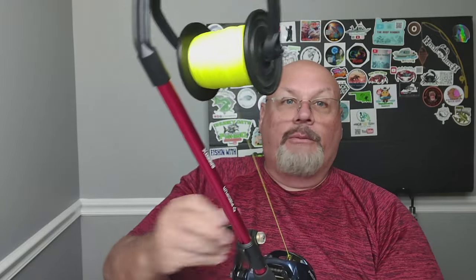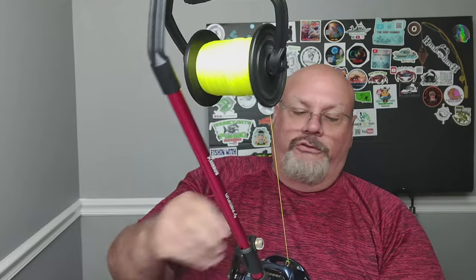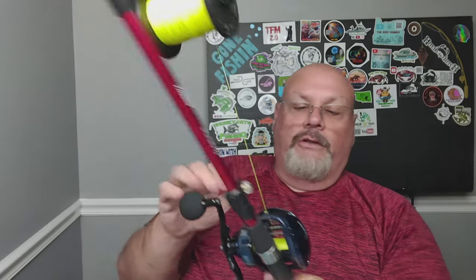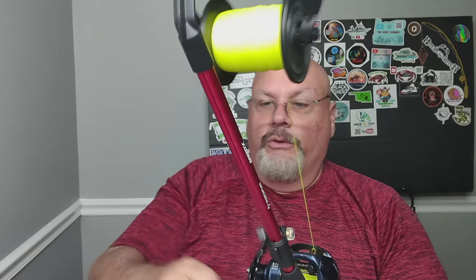You set the tension the way you want it, tighten up the drag, and you literally just reel it in. This is going to hold a lot of line because it's the Alios 400 — I figure it'll hold about 200 yards of this 50-pound braid, so I'll be doing this for a little while. It's important to keep some tension on the line when spooling, especially with braid — you want it on there fairly tight, otherwise when you pull, it'll just dig down deep. The price on the PCFun website is $40, and they're currently sold out.